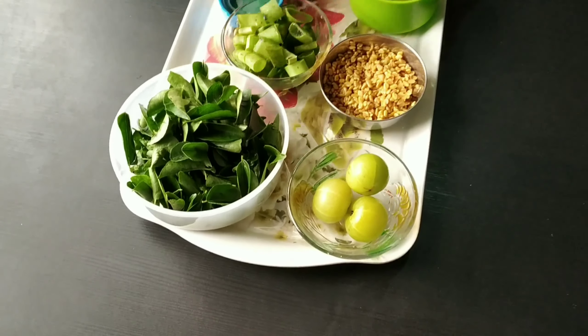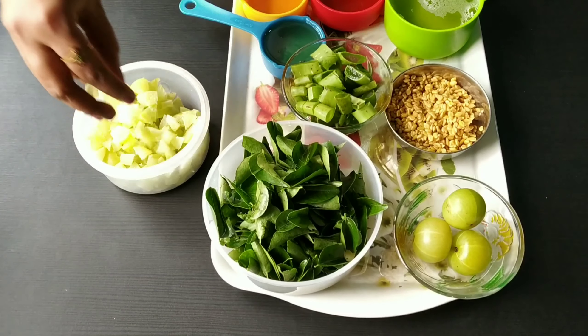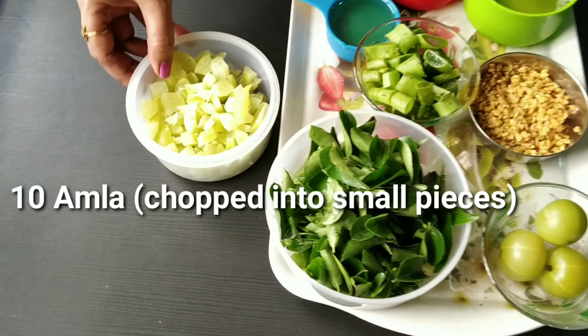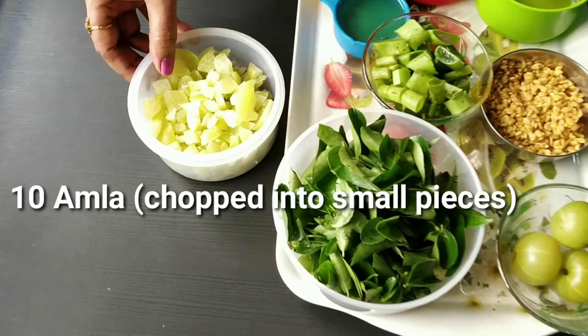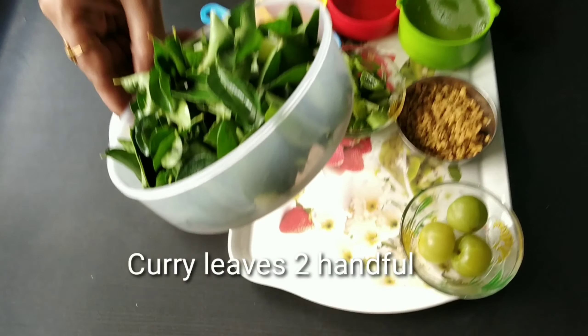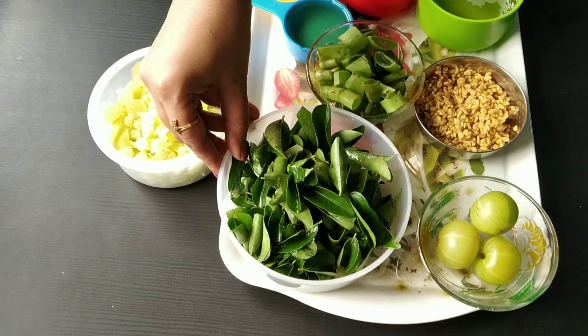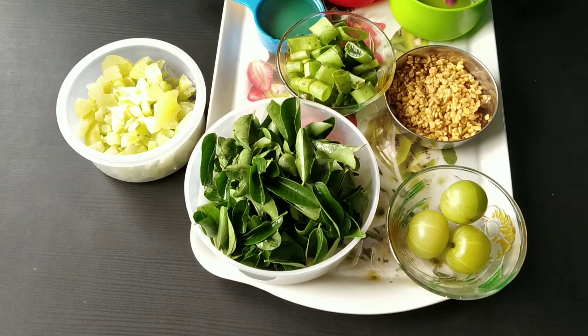I will clean this now. Here I will take the amla and cut it into small pieces — about 10 pieces. Next I will take the curry leaves. I will take two handfuls of curry leaves.